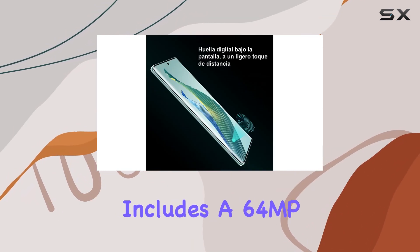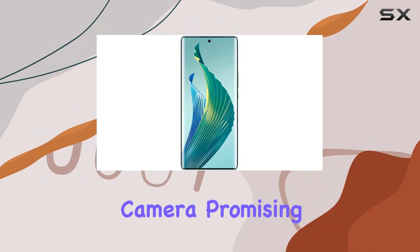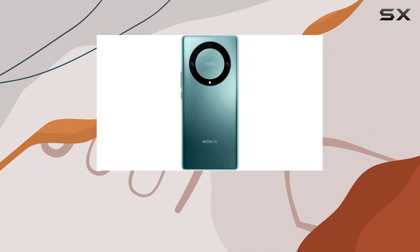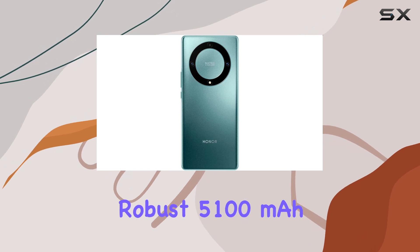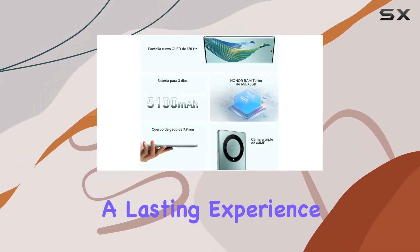The camera setup includes a 64MP rear camera and a 16MP front camera, promising high-quality photos and selfies. The device is fueled by a robust 5,100 mAh battery, ensuring a lasting experience.